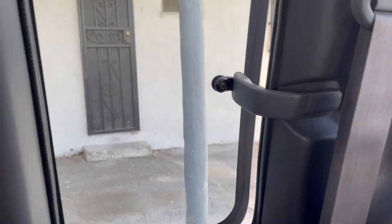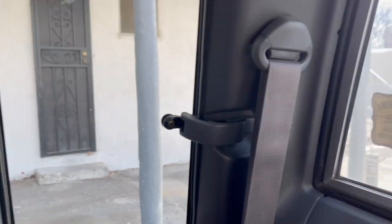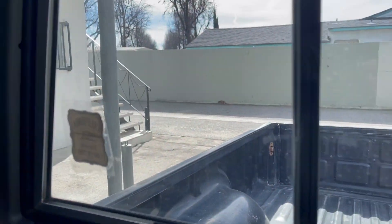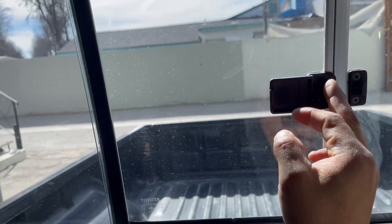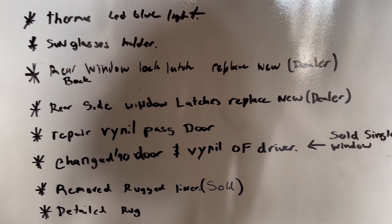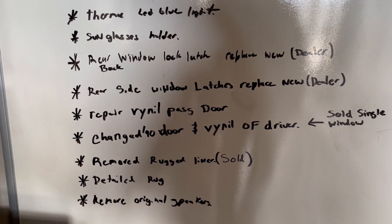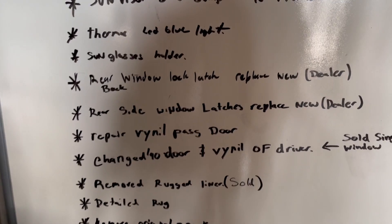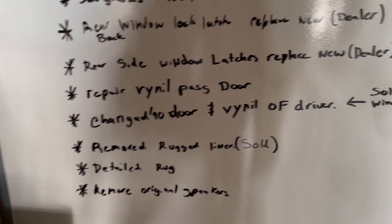If you go back to the first video I uploaded on my truck, my sister broke the latches as a kid — on the rear window latch and on the side window latches. We replaced those with dealer parts; my dad told me to go get those from there and I listened. I also repaired the vinyl on the passenger door — it's still a reminder of my truck though.